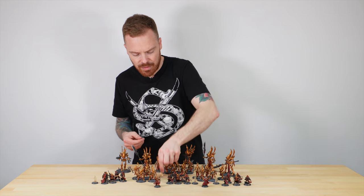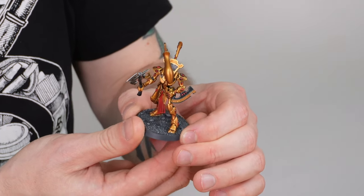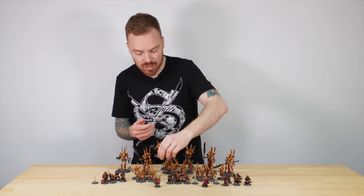Pulling out another Wraith Blade from the third squad for consistency — I love the pose on this one, a guarded advancing pose. A lot of time has been spent and Mark has really gone to town on all the soul stones across this force. There are literally hundreds just across the army.